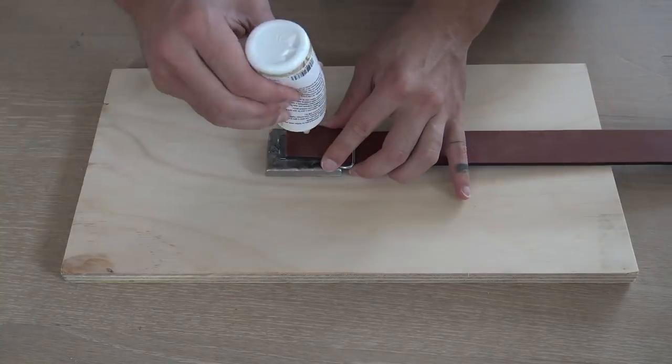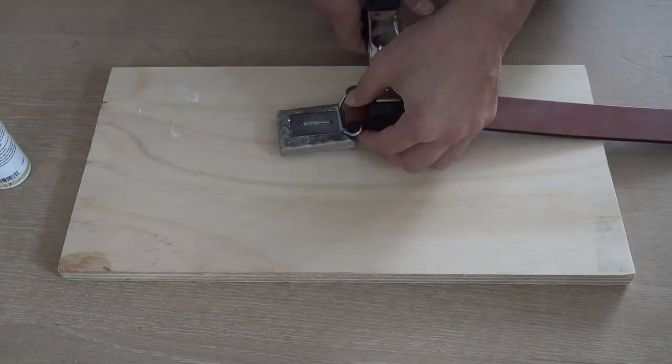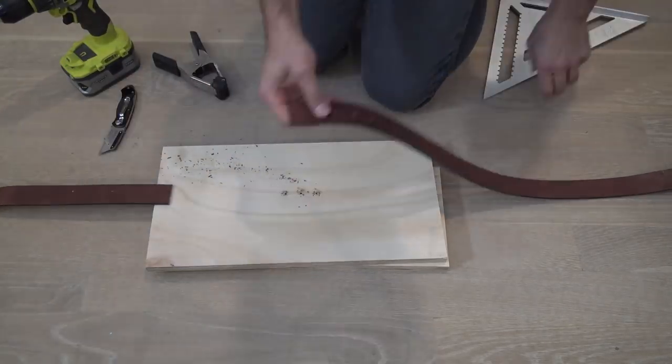I ordered a blank leather belt off Amazon and then used some leather glue to attach the belt buckle. I drilled some holes through the leather strap to make room for the prong of the belt buckle and was ready to try it on.